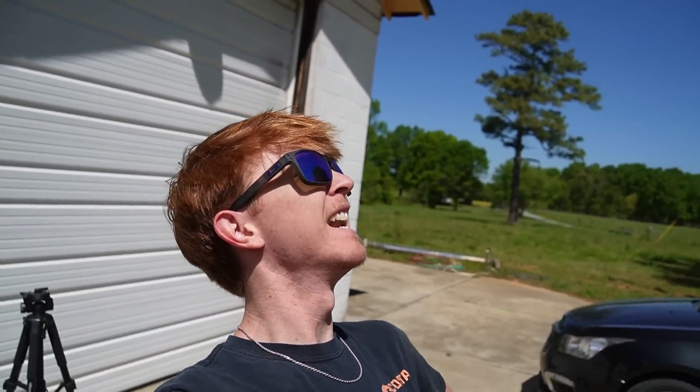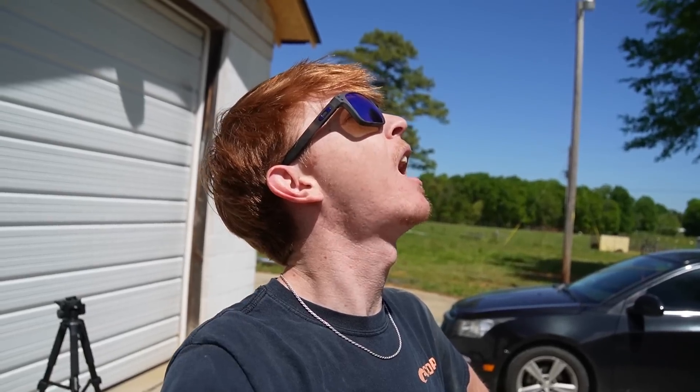Hello, boys and girls, ladies and gentlemen, he's and she's and every other thing on this planet. It is a hot one out here today, let me go ahead and tell y'all.